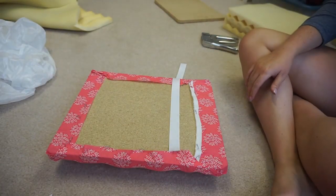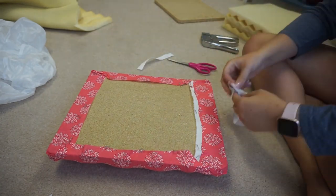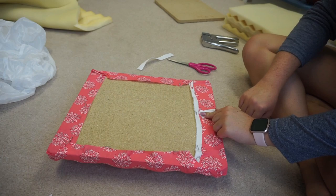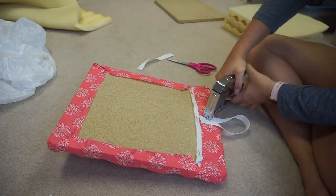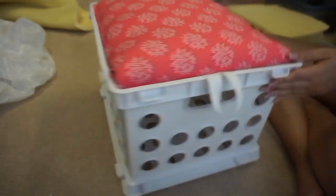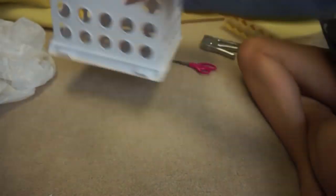I then decided to add a handle to my crate seats so that it's a little bit easier to pull up the seat if you want to store things inside. I just took a piece of thicker white ribbon, folded it together, and then stapled it down on the side of the bottom of the crate - just as simple as that. This way it has a little tab that sticks out so the kids can pull it up, or you can pull it up easily if you want to access the inside.